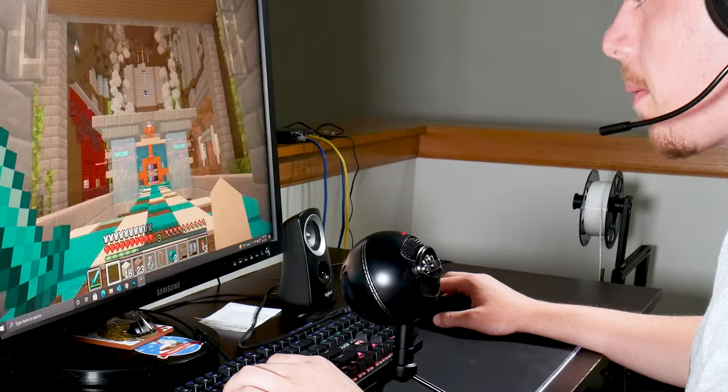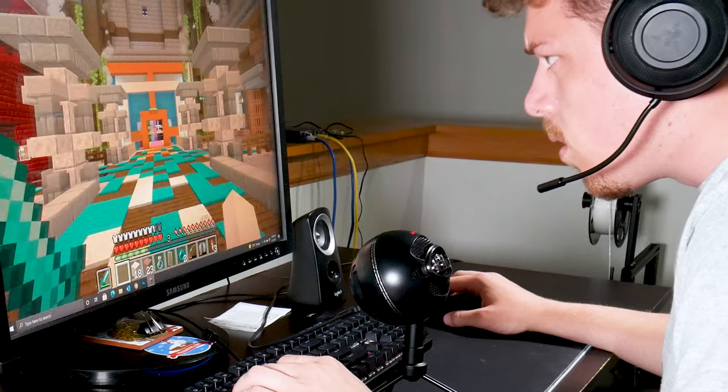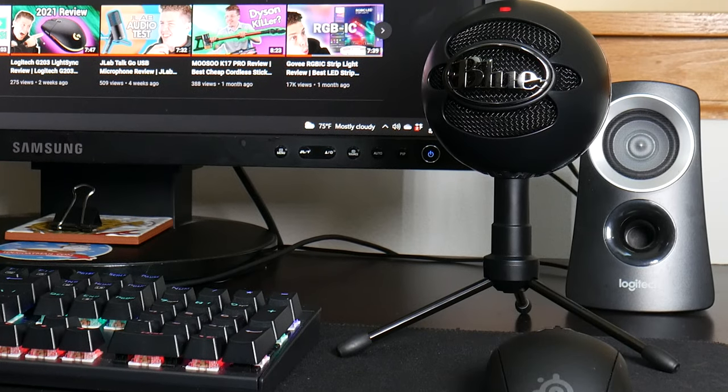An entry-level affordable USB microphone for streamers or those looking to spice up their work setup. Today we're looking at the Blue Snowball Ice, your classic plug-and-play USB microphone. Through this review we'll be taking a look at the build quality and stats of this microphone, completing a sound test, and comparing it to the JLab Talk Go as well as the regular Blue Snowball.